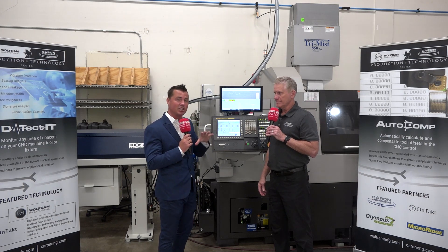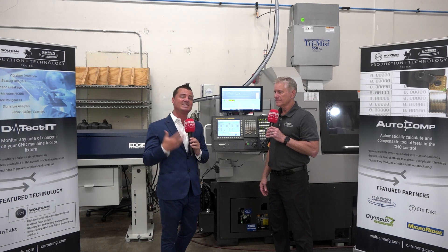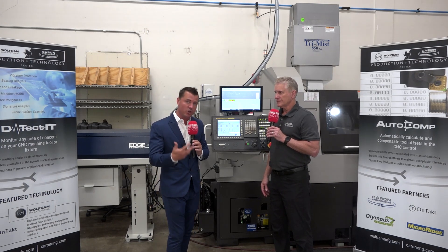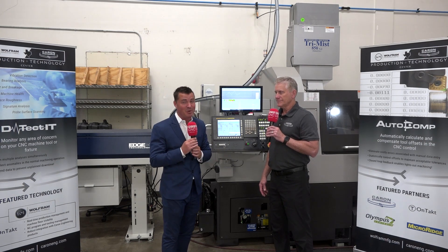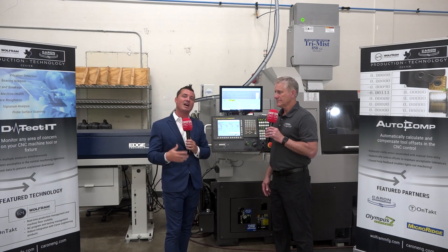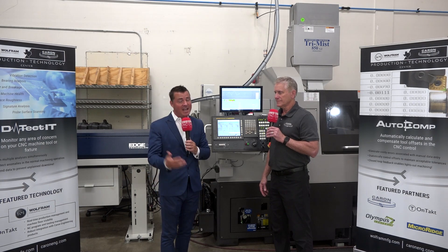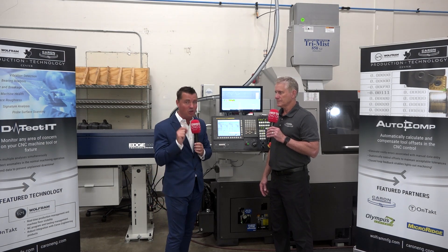This time has been incredibly valuable — constantly learning something new. It no longer needs to be a guessing game or hopeful that we're going to create the products we want without the scrap we're trying to eliminate. Keeping those spindles running with the right technology allows us to implement strategies to improve our shops, create the output we're looking for, and be profitable, which is what we're all looking to do.